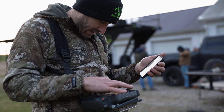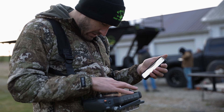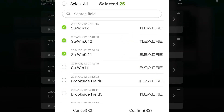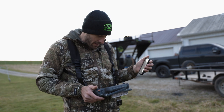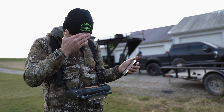Once I get that done — there's a bunch of fields. How many fields do we have? I selected 26 fields, because each field is split into two since we've got two drones. One drone's going to go in here and another drone's going to go up there. Then I hit download and it's going to download those to my controller.